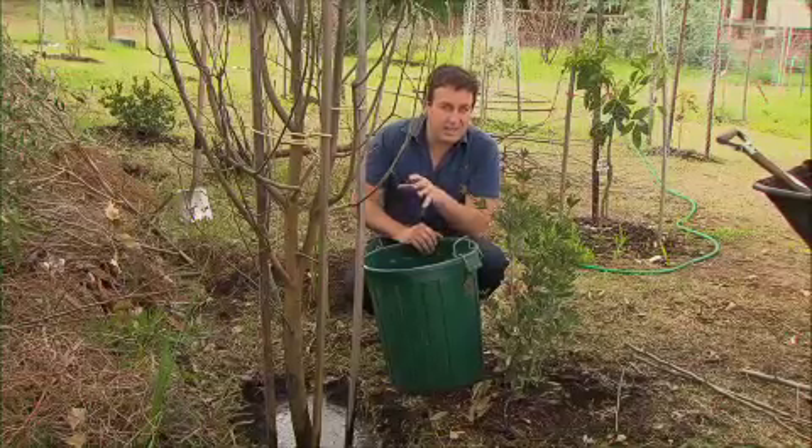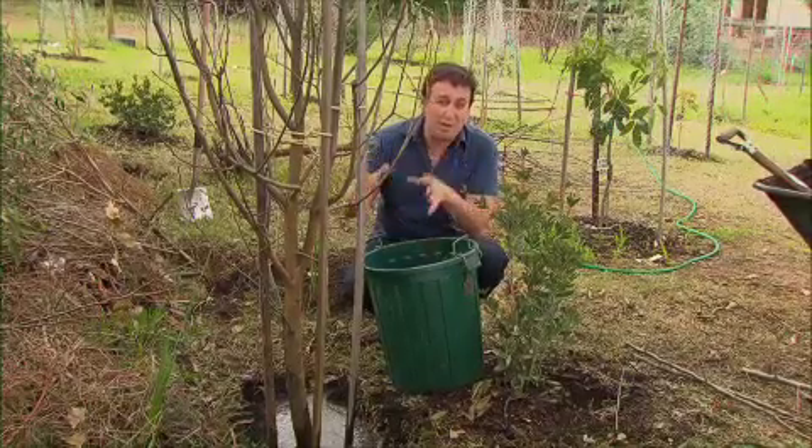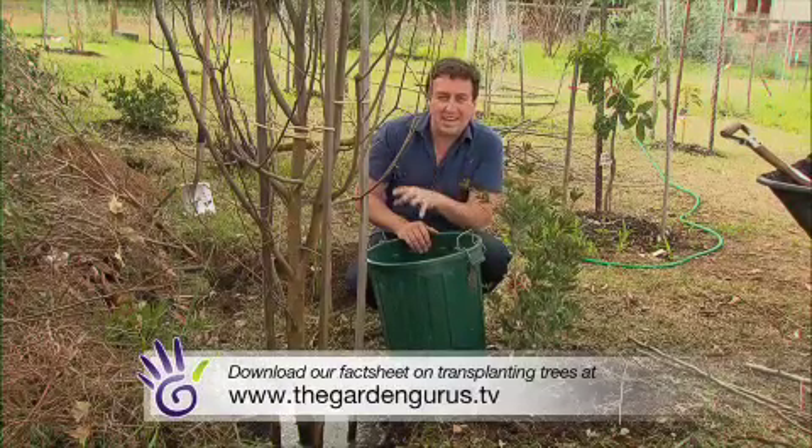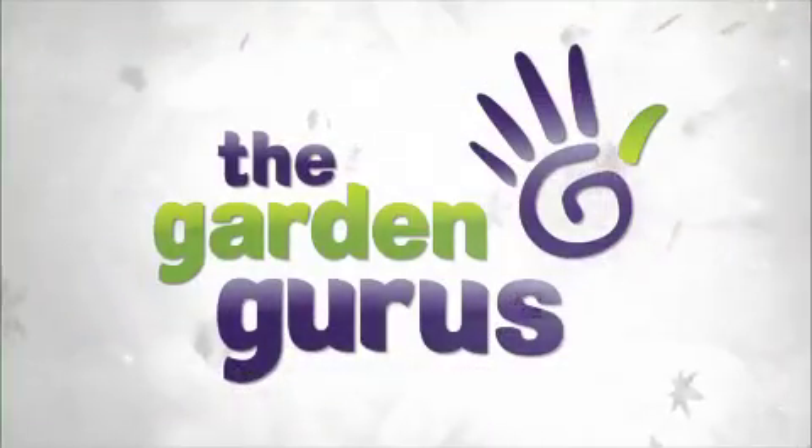Transplanting trees this time of the year is something you should do. You've got about a month or so of opportunity, and then it's all over for the rest of summer. So get into it. If you want some more information, simply check out our website.